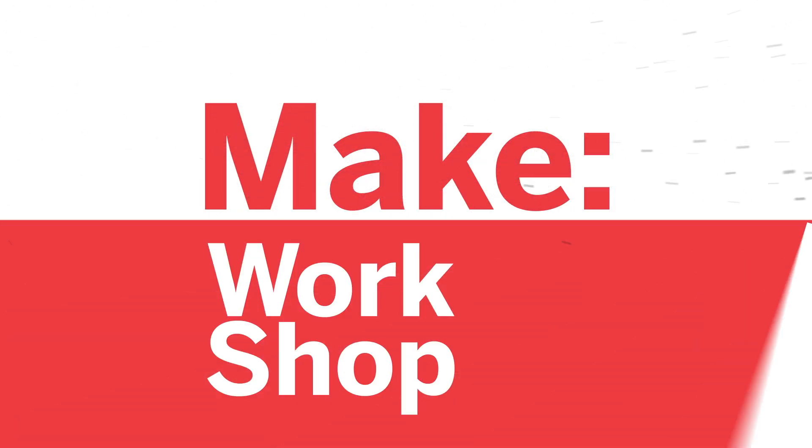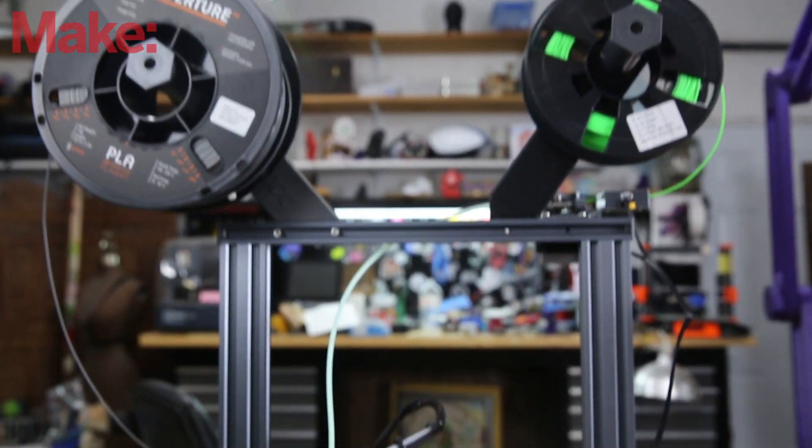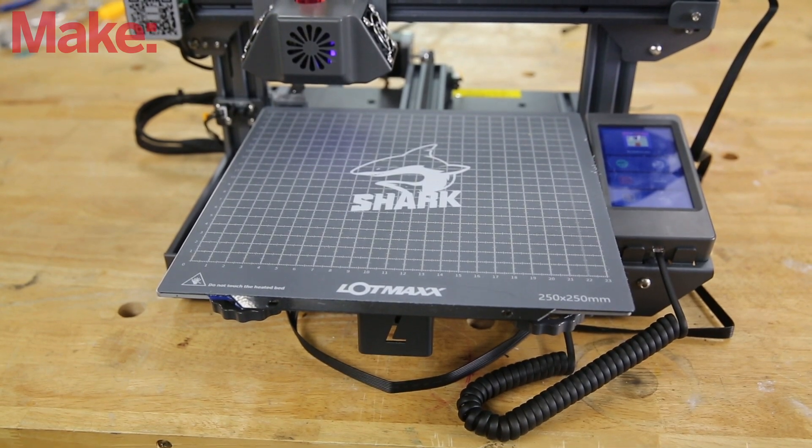Welcome back to Make Workshop where we check out tools, toys, and tech built for makers. Today we're going to be looking at a dual filament 3D printer. It's got some other tricks up its sleeve too. This is the LOTMAX SC10 Shark version 2.